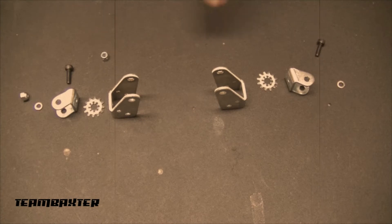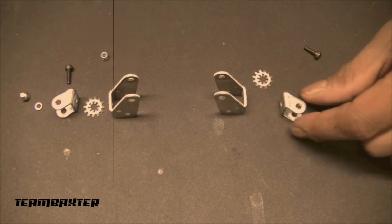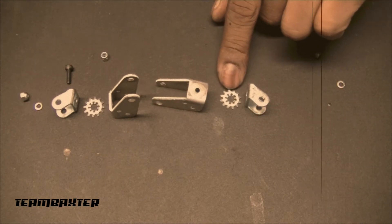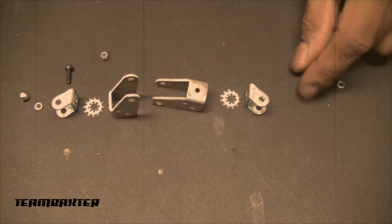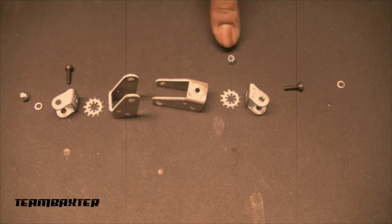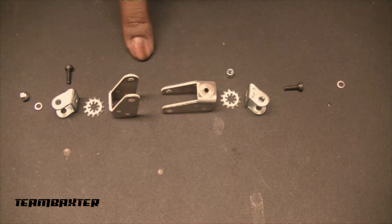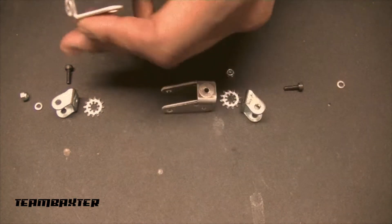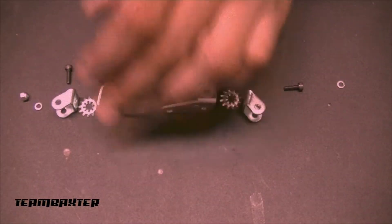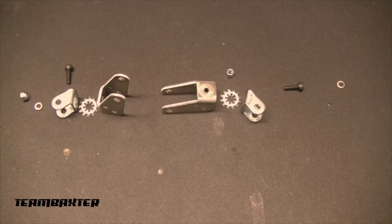The front suspension starts with this setup here. You get an upright that gets affixed at a 90 degree angle with a little washer in between. This gets secured by a simple hex screw and a plastic lock nut, done once on each side. Once these are assembled, they get a few support pieces before getting mounted onto the chassis itself.